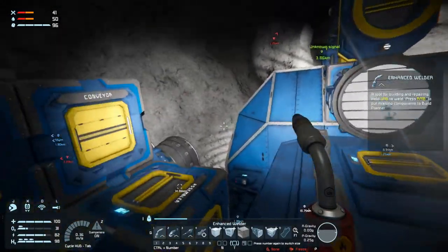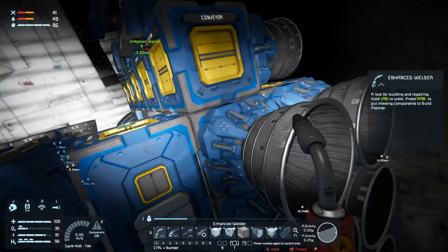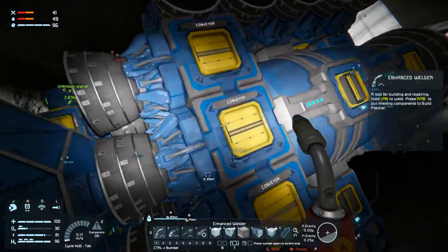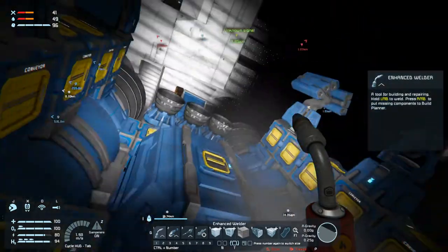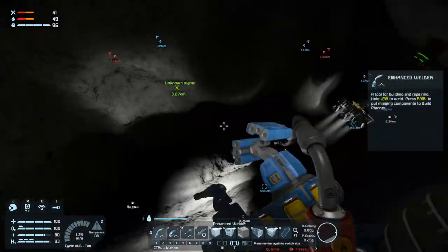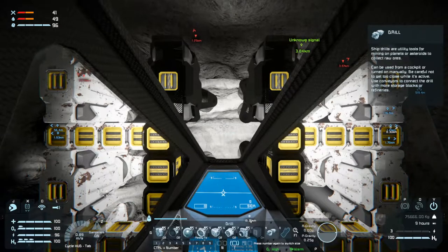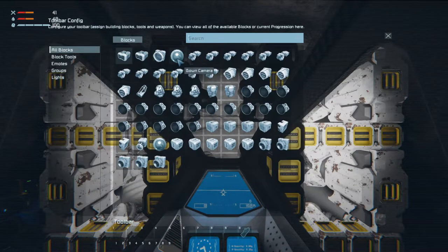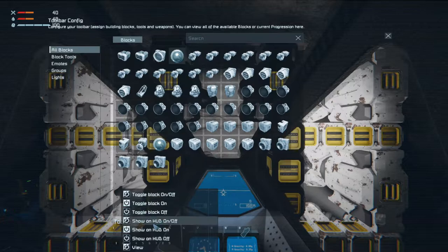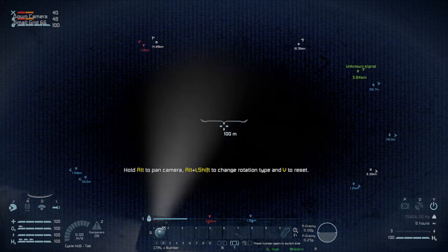So we have some stuff to repair with. I found a nice place for the assemblers right here — they are connected to our conveyors, so they should be hooked up to everything. One on each side just fit into that hole right there, so that was perfect. And that means we need to get our miner on here. We have a reverse camera and then a down camera view so that we can look down and see when we're landing.